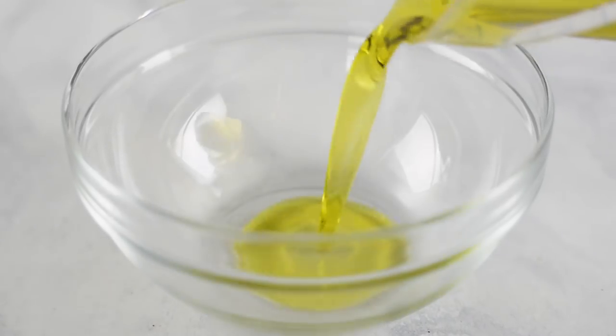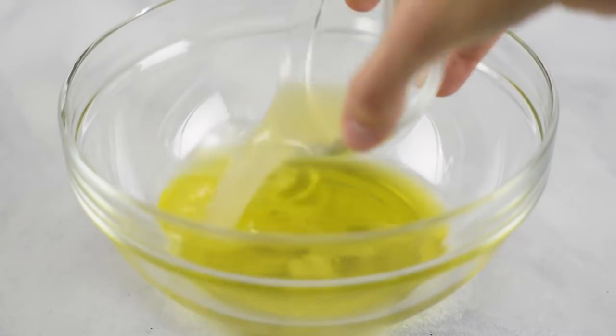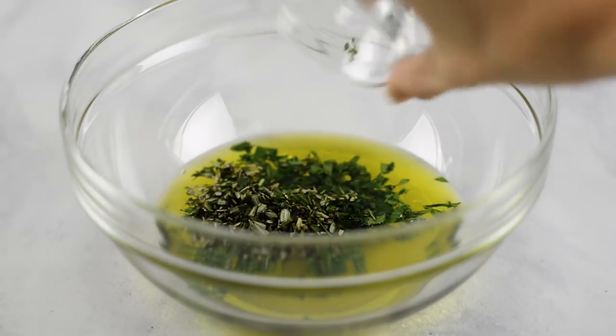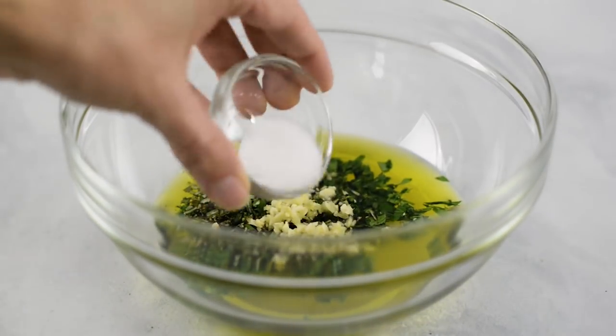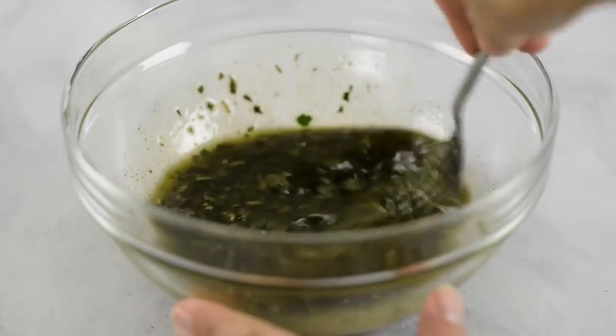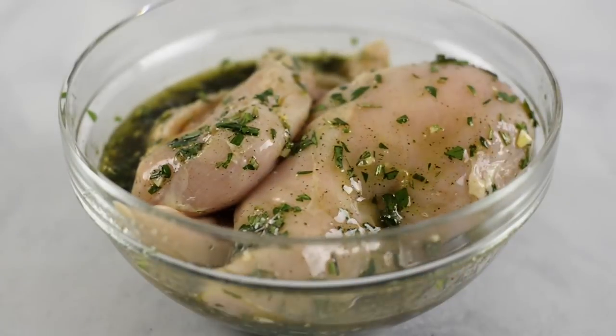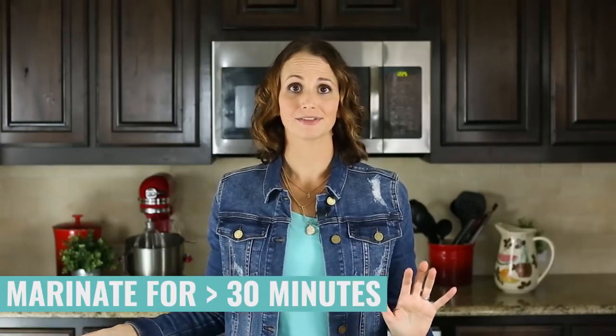For our fall meal prep protein, we're gonna be making an apple cider grilled chicken recipe that is really tasty and very easy. Either in a gallon size sealable bag or a large mixing bowl, we're going to make our marinade. Add some olive oil, freshly squeezed lemon juice, apple cider vinegar, chopped fresh Italian parsley, chopped fresh rosemary, minced garlic, sea salt, and ground black pepper, then whisk this all together. Then add in your boneless skinless chicken breasts and toss everything around to make sure it gets nicely coated. Transfer this into the fridge — we're looking for it to marinate at least 30 minutes, up to eight hours if you want. At least 30 minutes is gonna get that flavor in there and make it a juicier chicken.